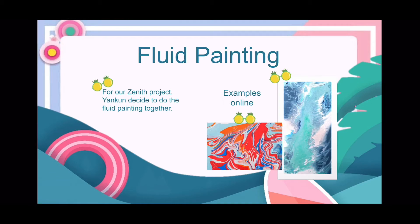There are some examples from Google. It's very beautiful, so after discussing topics we're going to do, we finally made a decision to do fluid painting.